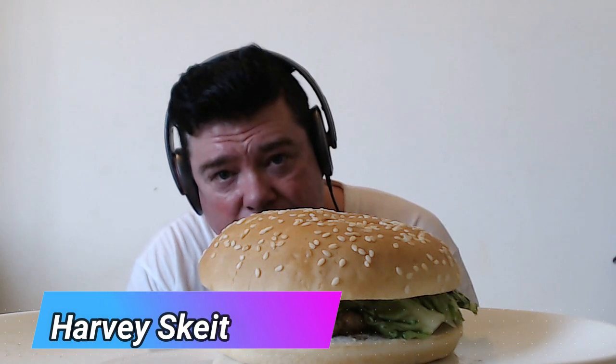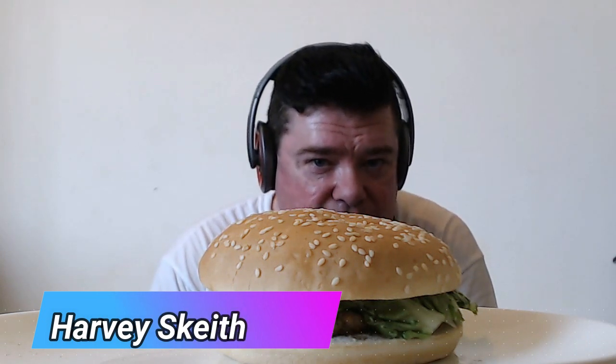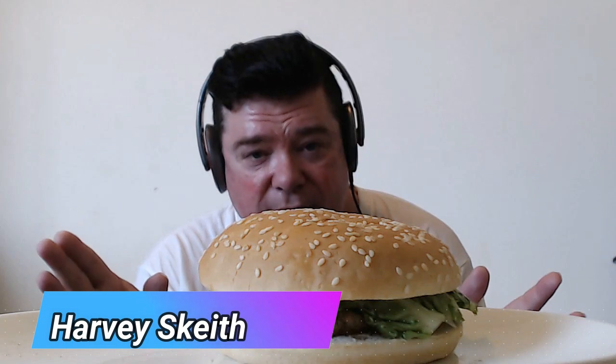Hi guys, and welcome to another ASMR mukbang. Today's video was requested by this wonderful person. He's asked me to eat a Rustler's burger. I thought this would be interesting because it'll make a change from McDonald's, so I've decided to actually make this one. This is a Rustler's burger.